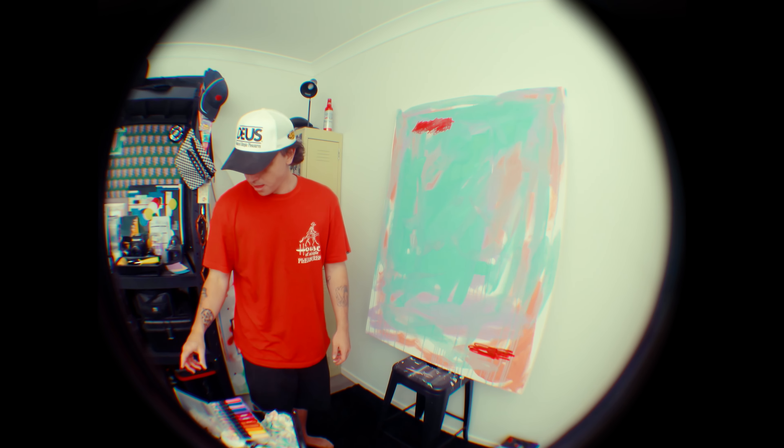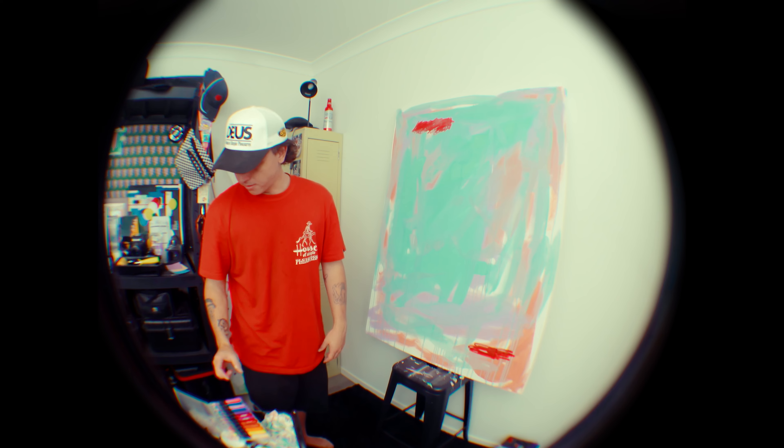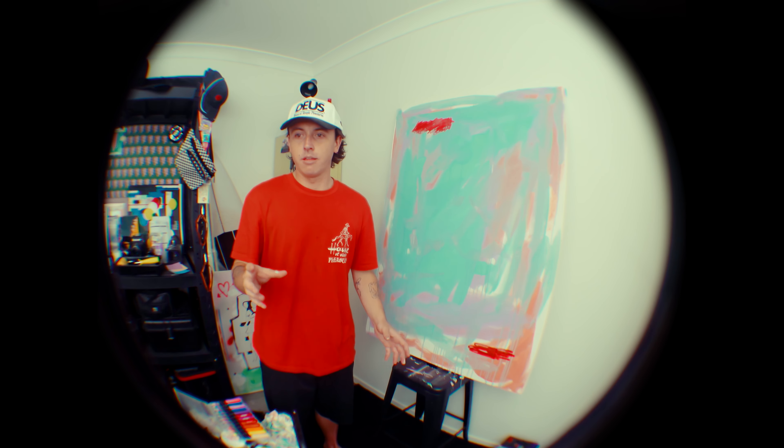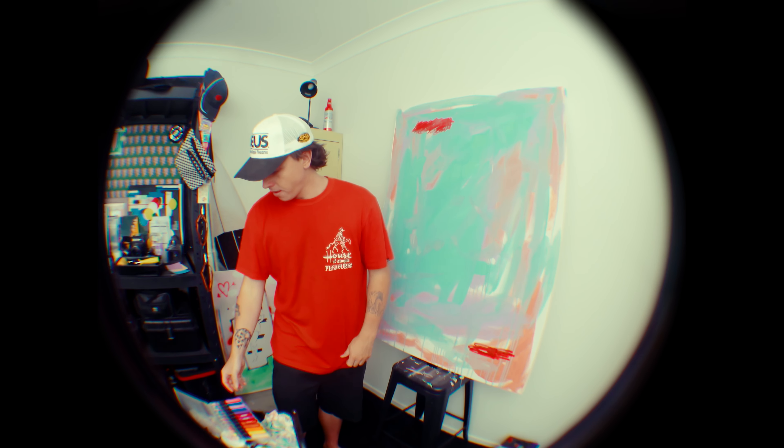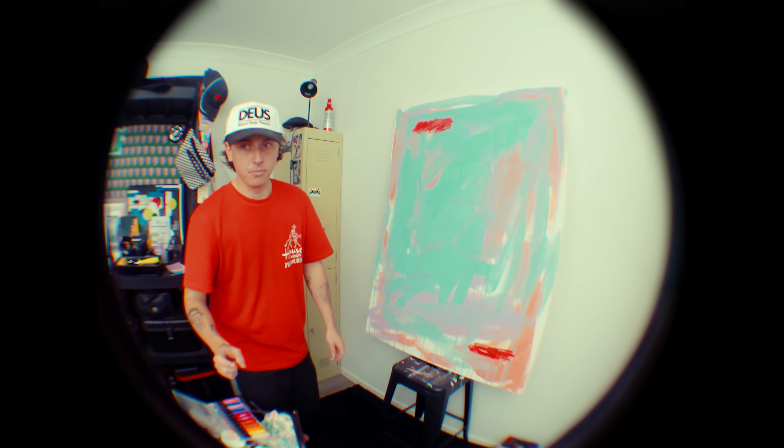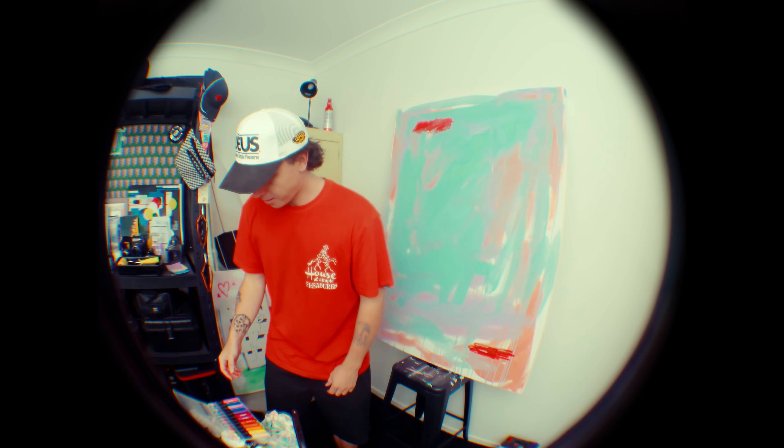I don't know if you guys saw my last video — it was kind of like all my art influences. All those artists kind of just get paint down and then bring the painting out within it, adding in all the elements they've maybe pre-designed. So that's kind of the plan at the moment: to bring a bit more of that into my own process.